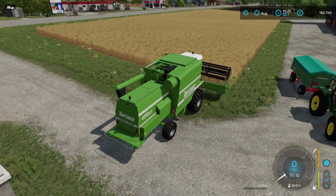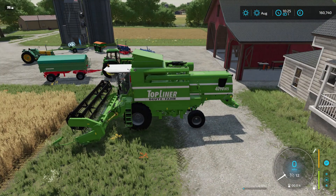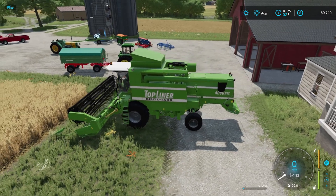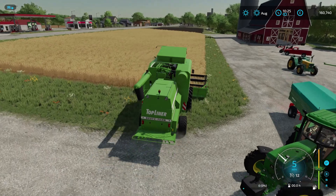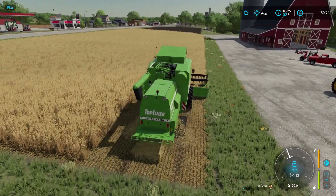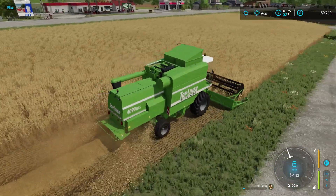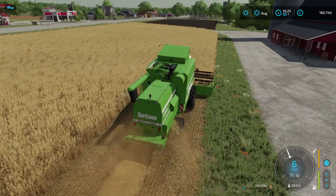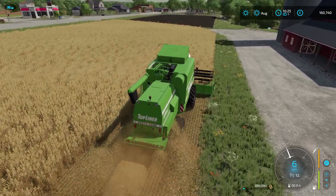Here we go, ready to start our harvester. I just need to unfold it and get the header spinning. Here we go for our first bit of harvest — cut the heads. We also got lucky because our field doesn't have any weeds in it. Ah yeah, that is a good start. But it is 0% fertilized so we won't get as much yield out of it.